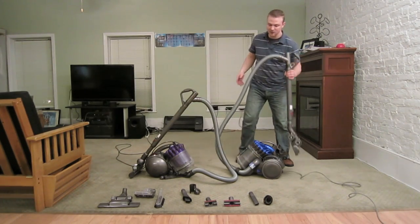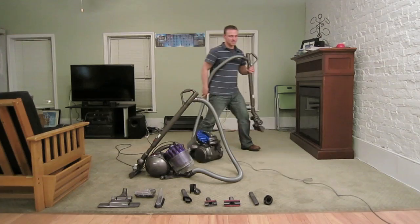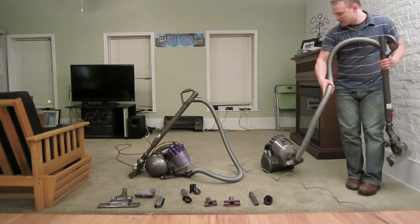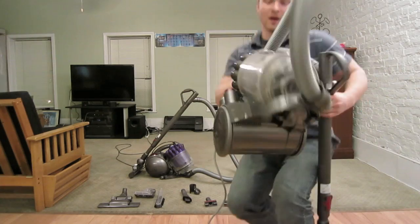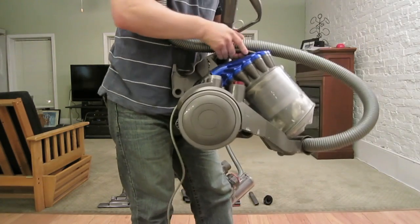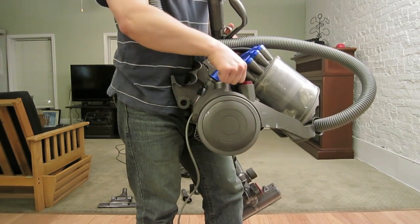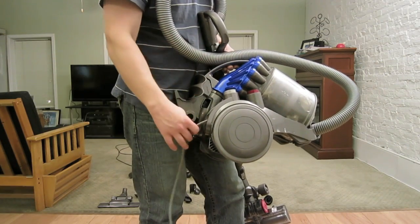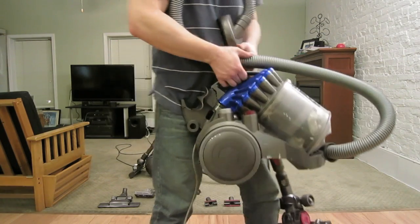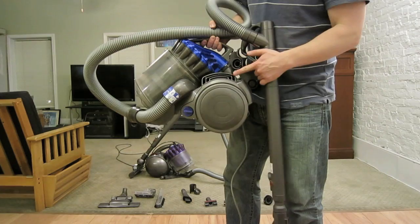Let's talk about mobility. The Dyson DC23 has three wheels and tends to rear up on the back. As you can see, it has three wheels — the top one pivots. It also has a retractable electric cord, so you can pull it and it sucks the cord in for you. Here's the power button and the vent that air comes out of.